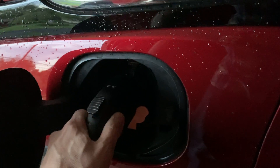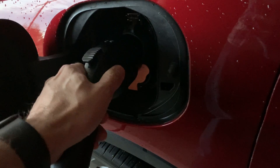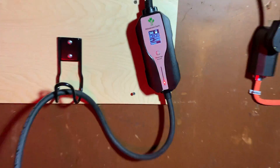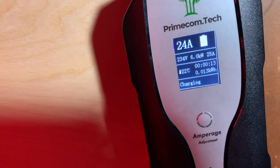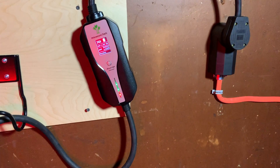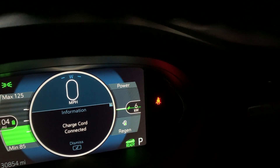We got the blinking green light — that's great. I heard a click. We got charging! It says it's pulling at six kilowatts, which is a huge improvement over what the level 1 charger does. The level 1 charger was only doing one kilowatt. Six kilowatts — not too shabby.